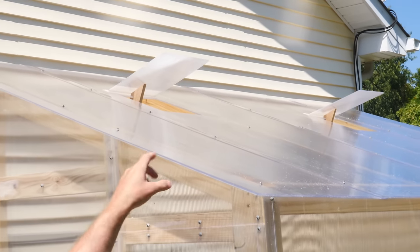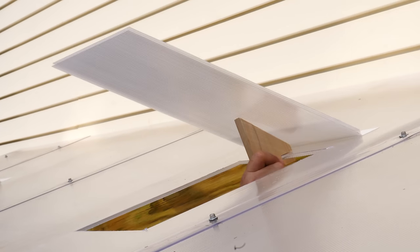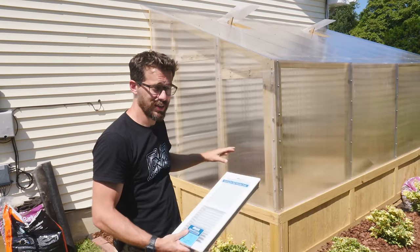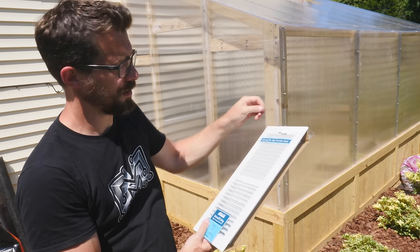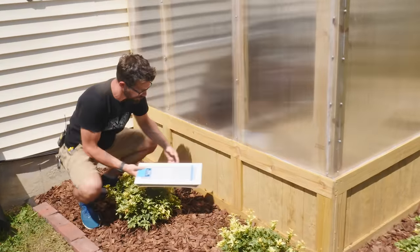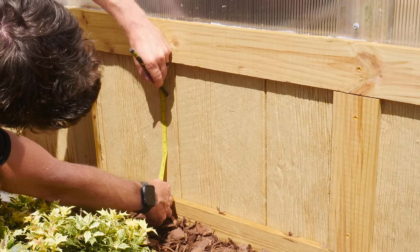I've got both vents put in on the top, and Josh cut some little pieces of wood that can be clipped into place to keep them open. When you're ready to close them, you just pull those pieces out and they'll fall down. That will give us air out, but we also need a way to get air in — for that, we're going to use these AC registers. These are specifically made for high-humidity areas and they can be opened and closed. So we can cut some holes right down here, put a register on each side, and then this thing will be done.